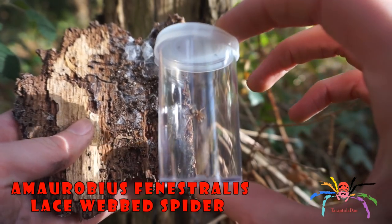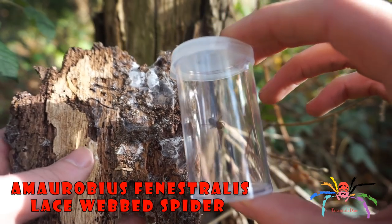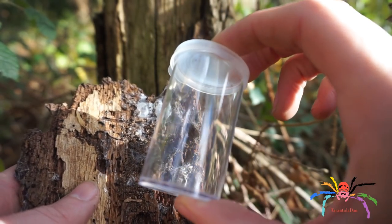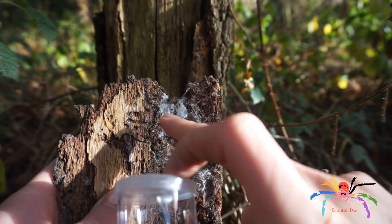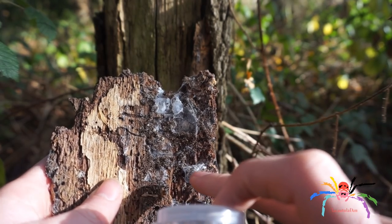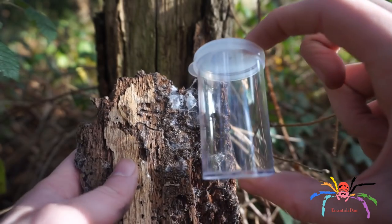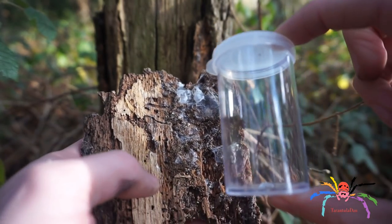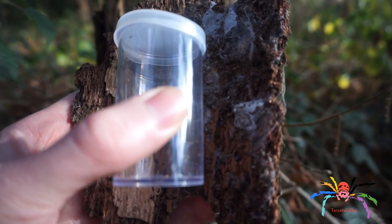This is perfect — I've just found an Amaurobius fenestralis, the lace web spider. Not only have I found this female, who's actually looking quite fat, but there are one, two, three egg sacs. I don't think this one is hers, but these two up here she was actually guarding. I'll be placing her along with those egg sacs and the actual bark inside the enclosure. I'm going to make my way back home and we'll have a closer look.